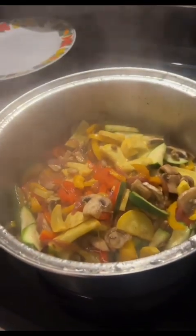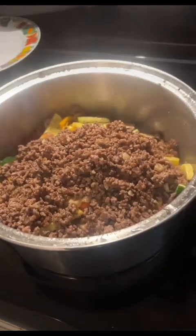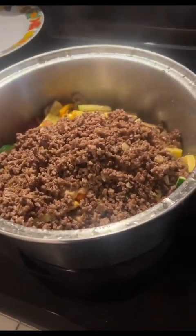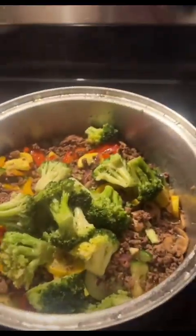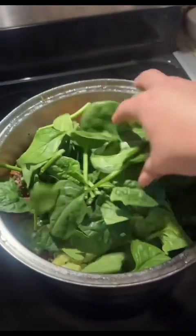Ya que está así, vamos a echar la carne. Molimos una libra y media de carne con beef. Now we're going to dump in a bag of these steamable broccolis. Handful of spinach. Then we're going to cover again for another two, three minutes.